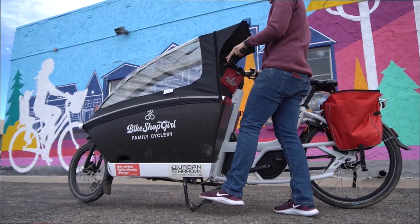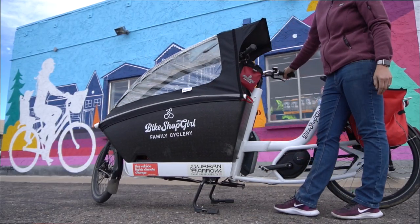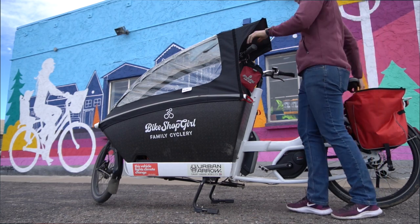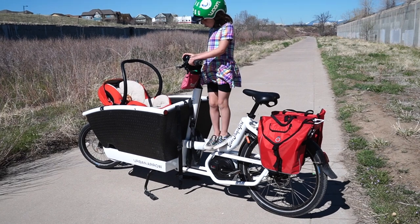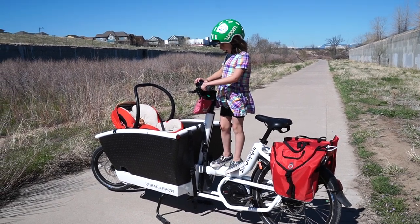What makes or breaks a good cargo bike is the kickstand. The kickstand on the Urban Aero family is sturdy and reliable. It is one of the few that I allow my children to climb in and out of when the bike is parked on stable ground.